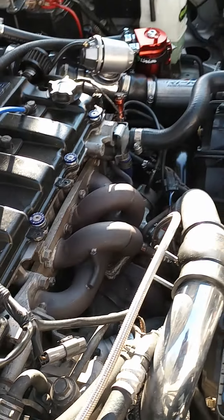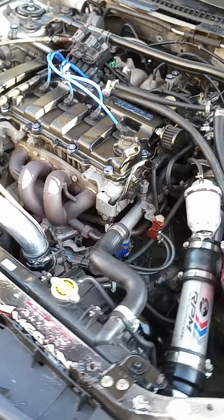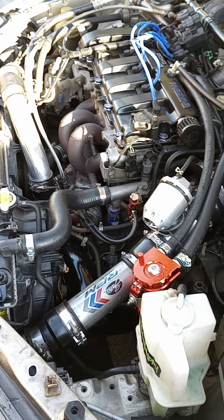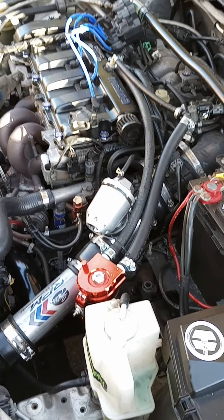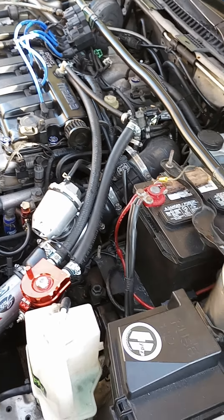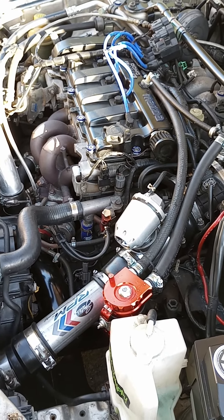Otherwise, it didn't really take a whole lot. The turbo manifold, intercooler, and piping is really the biggest bit of it. The Mazda Speed ECU, a blow-off valve of your choice — I highly recommend running a catch can. These cars have a little bit of blow-by and just run better with a catch can. Colder spark plugs if you're going to be running a decent amount of boost.